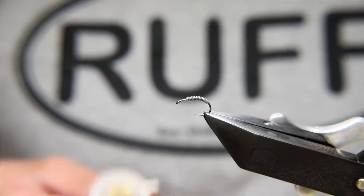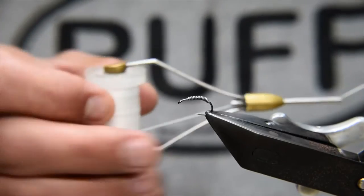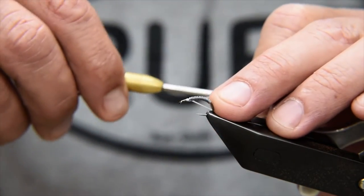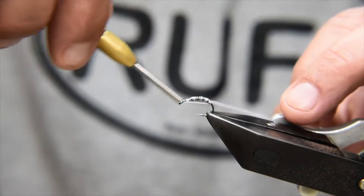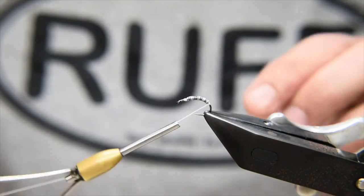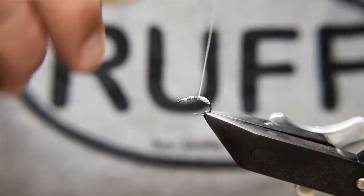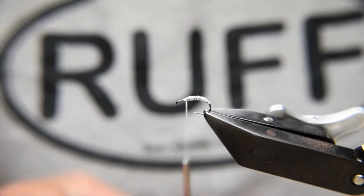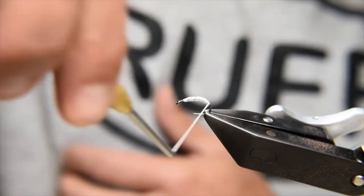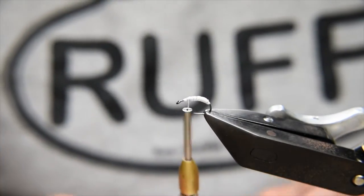After you've added in your lead, the next step is the body. For this body I'm using stretch nylon — woolly nylon. This stuff is actually overlocker thread. I'm going to come in and catch that in front of the lead, then in open turns catch in that tag and come back to the back of the lead — that just helps secure the lead in place. You can glue this if you want, but I don't find that essentially necessary. From here I'm going to flatten out the thread and build up the body of the fly, looking for essentially a tapered curved scud-type shape.